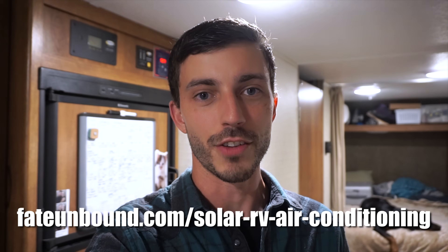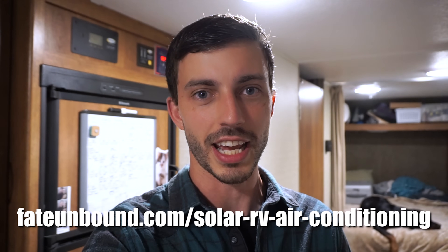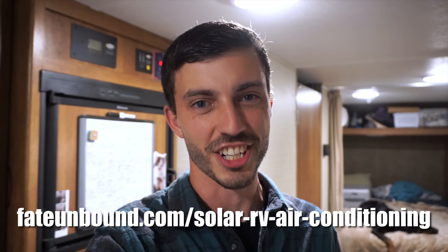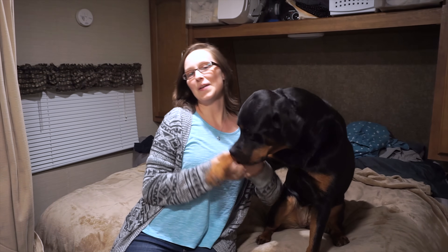So the answer to the question — can you run your air conditioner on solar? Yes you can, but it's going to be expensive and it's going to take up a lot of room. If you like this video, give it a thumbs up, subscribe for more videos from us, and check out the link to the blog post in the description below. Catch you guys later!